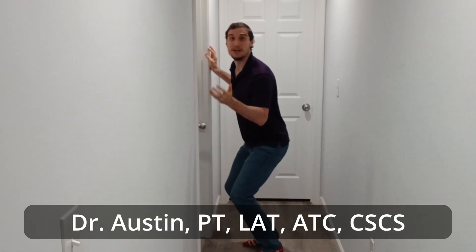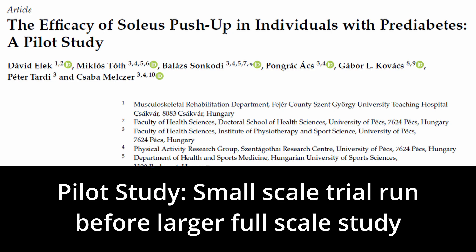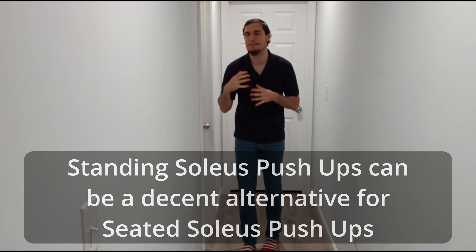Standing soleus push-ups may be a really valuable tool for people who stand for long periods of time throughout the day. This study looks at the benefits of seated soleus push-ups and how they may improve blood sugar levels in individuals with pre-diabetic symptoms. Standing soleus push-ups are a little different than seated, and while this study focuses on seated, if you spend all day standing and want that blood sugar benefit, it's a great alternative — even if there isn't particularly strong evidence behind it, so it's better than nothing.